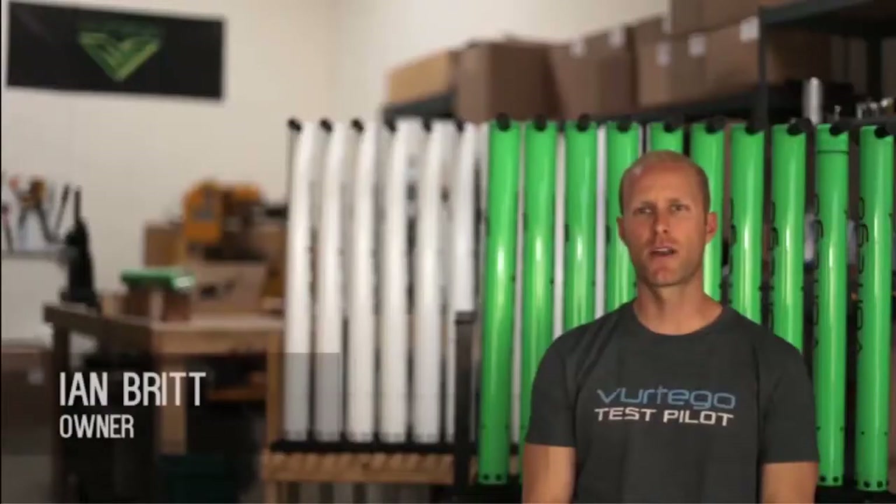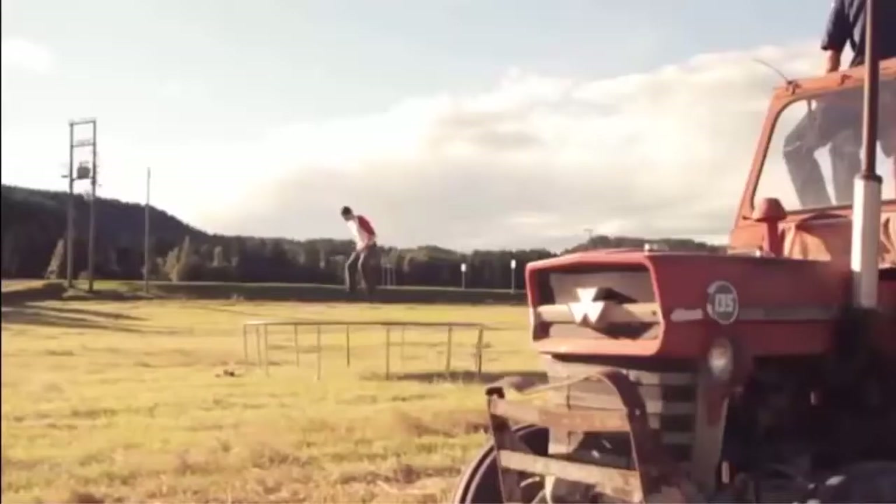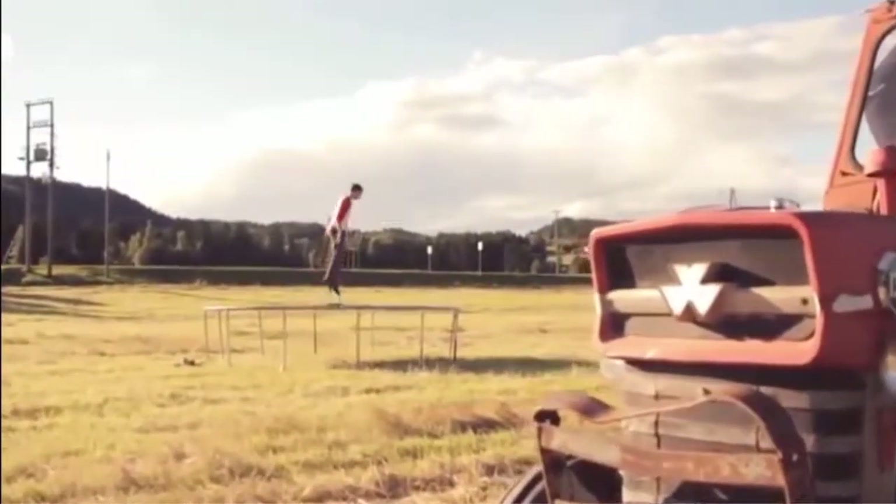Pogo sticks always had potential to be a lot of fun growing up, but the technology just wasn't good enough to let us do what we really wanted. Back in 1997, we set out to turn pogo sticks into a whole new sport. Our concept was based on the idea of having a portable trampoline.